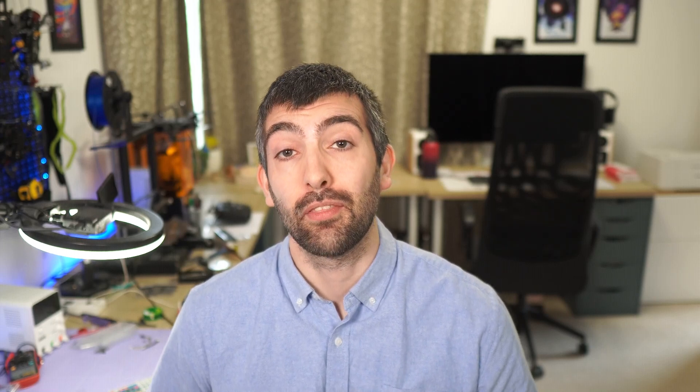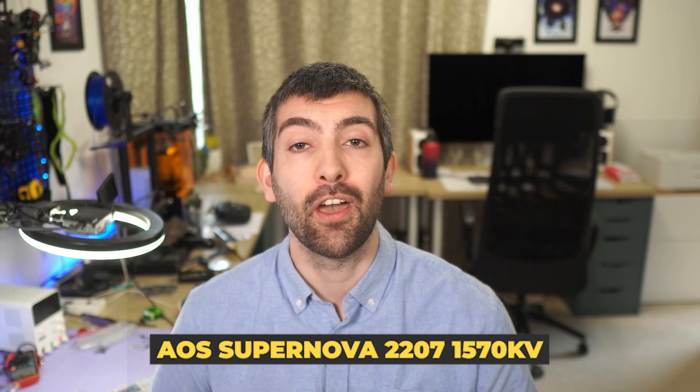Hi there everyone, I am super excited to be able to make this video for you today because I am announcing a new limited edition Supernova motor — the Supernova 2207 1570KV for 8S. This thing is totally insane and I cannot wait to share the numbers with you. So let's not waste any more time, let's get right into it.